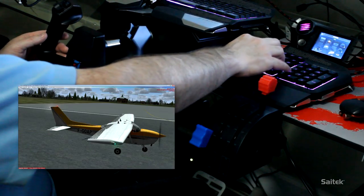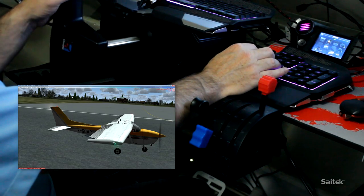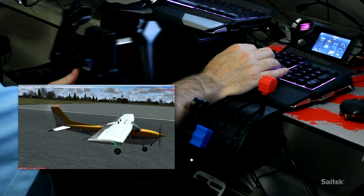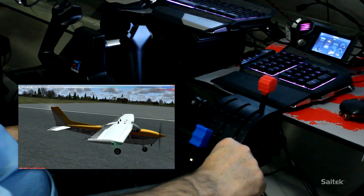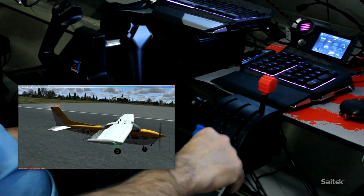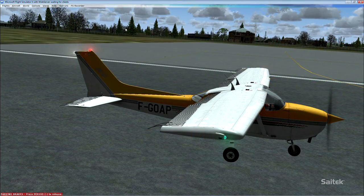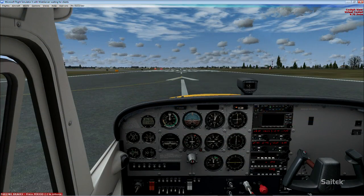So here we are outside. If I turn left, you can see the ailerons turning. If I pull back, the elevator moves up and down and so on. We did set up a couple of buttons here for the flaps, so let's go ahead and extend my flaps by pressing a few times - you can see the flaps are dropping down. And now we'll bring them back up. Very, very easy to set up the Cytec ProFlight yoke, throttle quadrant, and rudder pedals, as you've seen.